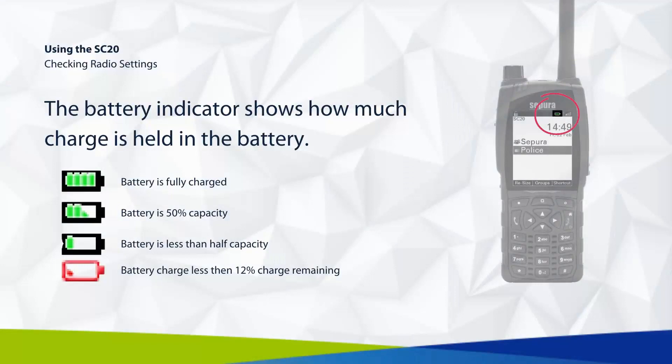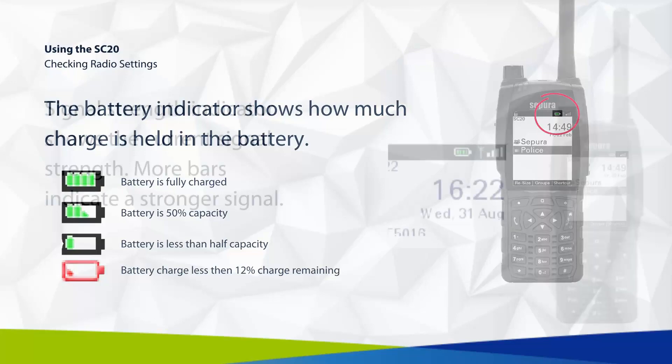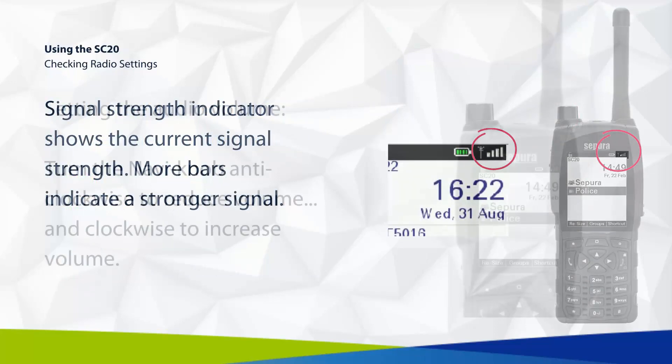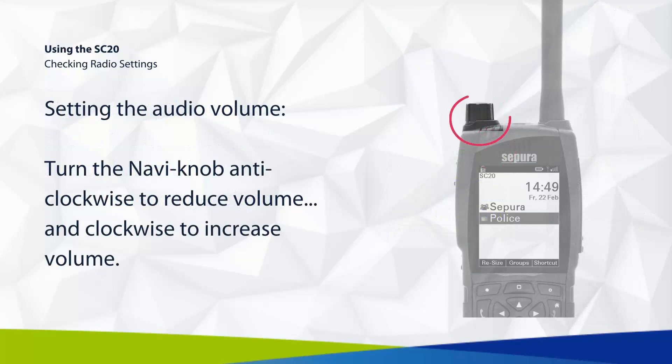The battery indicator shows how much charge is held in the battery. The signal strength indicator shows current signal strength — more bars indicate a stronger signal. To set the audio volume, turn the Navi knob anti-clockwise to reduce volume and clockwise to increase volume.